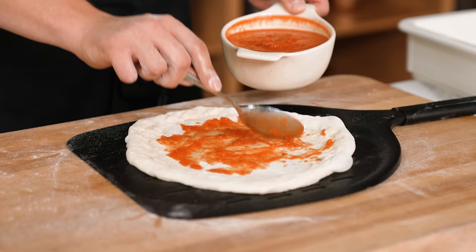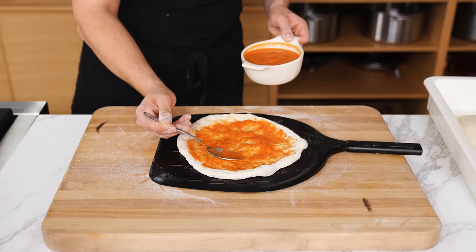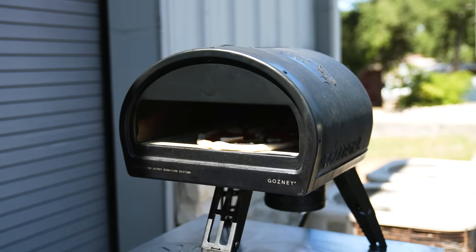Sauce number one — the raw one. Add about three tablespoons of your sauce, then using the back of a spoon, spread around your pizza in a circular motion. Top with some torn fresh mozzarella to your heart's desire, a couple basil leaves, and now pause. Baking this in a proper pizza oven is the fastest and most traditional way, but I'll also show you an oven method.